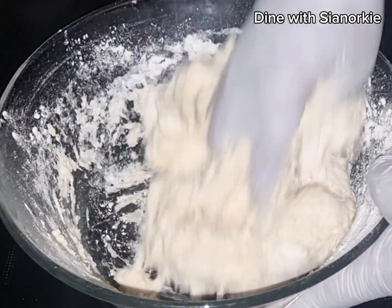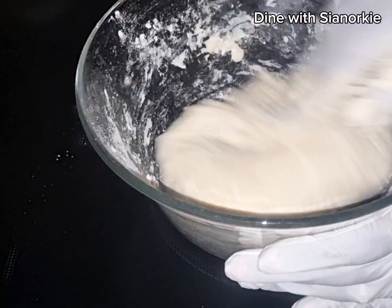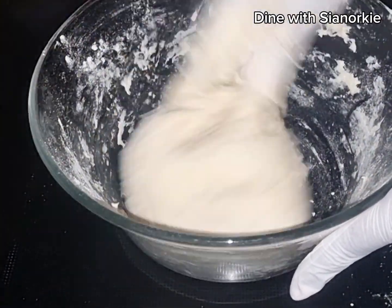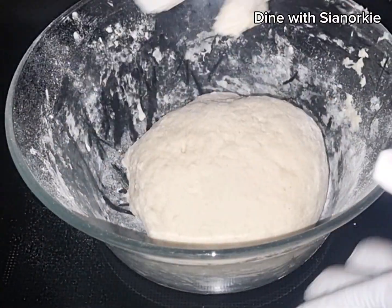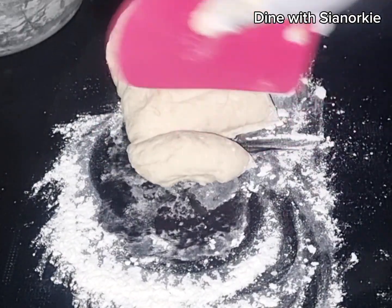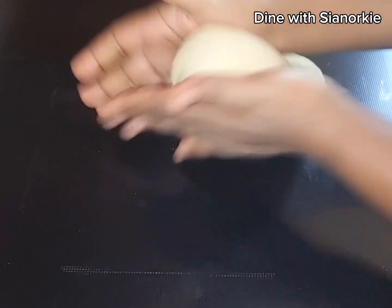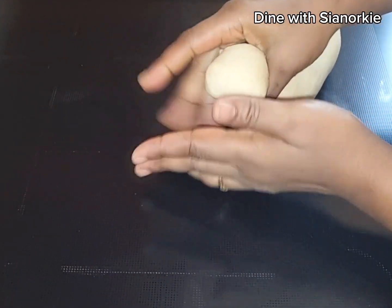I'll bring it together. I usually like my tortilla dough to be very soft, because when you're working with tortilla you'll be flouring your surface. The more you add flour the harder it gets, so I like it soft. You can let your dough rest, but on several occasions I've done this without letting it rest and it still works. If you have something to do, let it rest for about five minutes; if not, just go ahead and work on it.